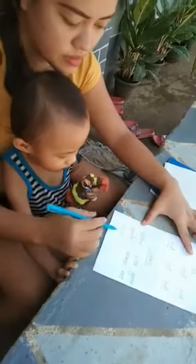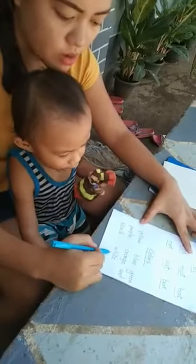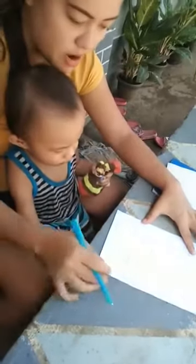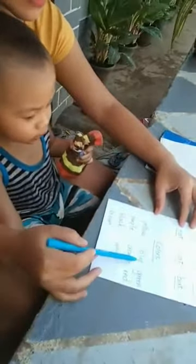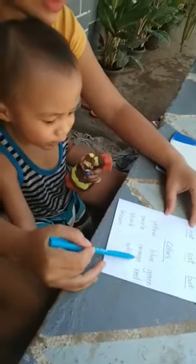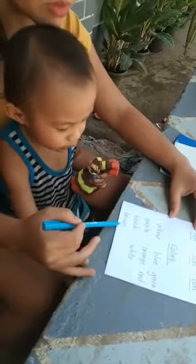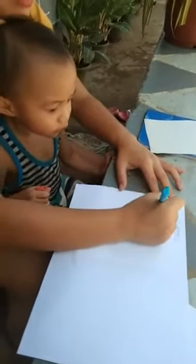How about this one? Black. How about this one? White. This one, brown. Very good. Okay, repeat that: yellow, green, orange, white, black, brown. Very good. Okay, next one is numbers. Let's do numbers.